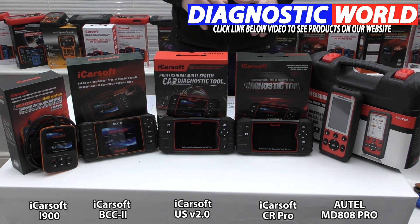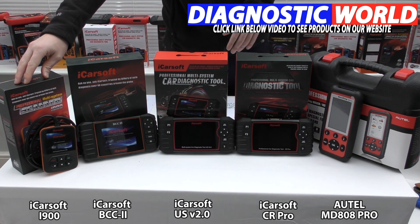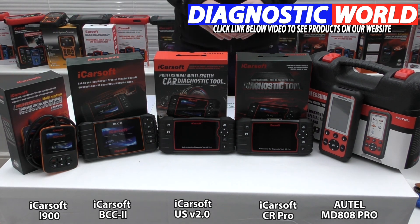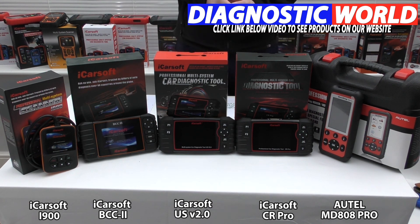If you only need, say, an airbag light reset, there's no reason you can't use the i900 and completely discount the more expensive kits. But if you need broader vehicle coverage and more system range, you really need to look at the middle section. If you're still unsure which tool to go for, please use the email address in the description — those guys will get back to you and help you find the tool best suited to your needs and your specific vehicle. Thanks for watching and I hope this helps.